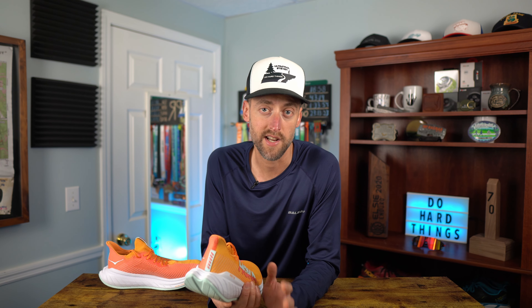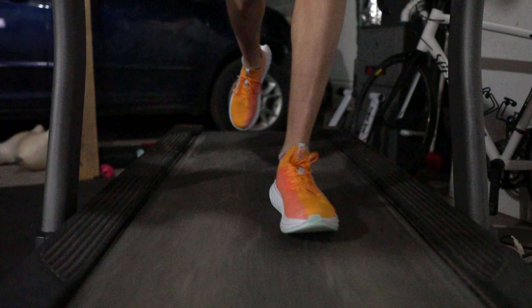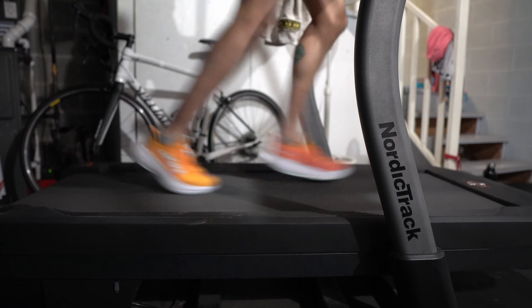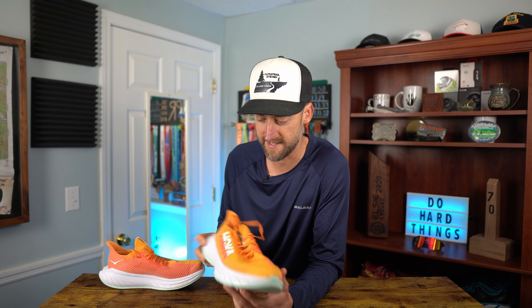Work was crazy today and I didn't get to go to the hill I was planning, so I had to settle for my treadmill. I hopped on the treadmill and did 10% incline for those one-minute intervals and the shoes did great. These things did a really good job. You can see the wear to the outsole — they've got 13 miles on them so far and look pretty much brand new other than a little discoloration from the road.